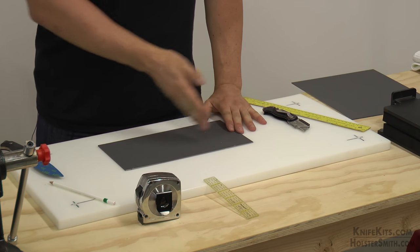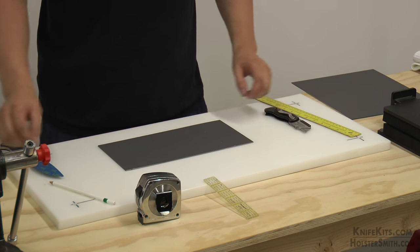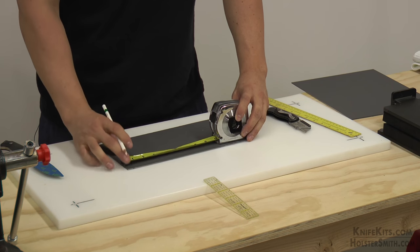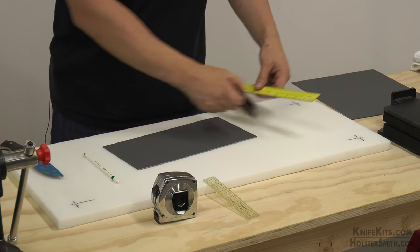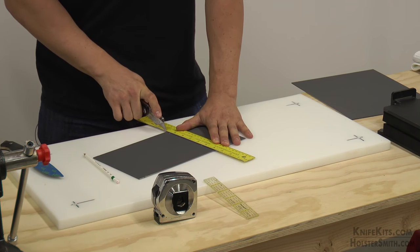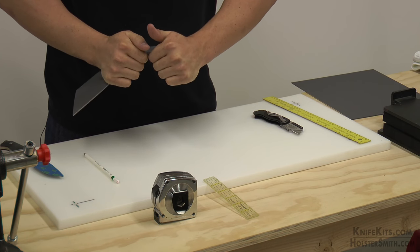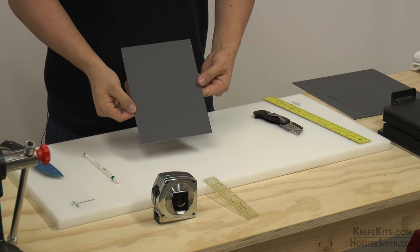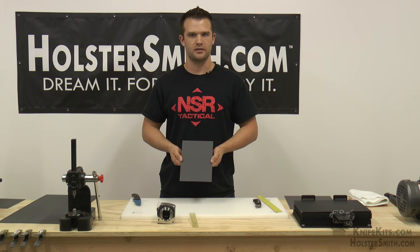We don't need twelve inches here, so I am going to cut about four inches off of this. I am going to measure eight — top, bottom — straight edge. Score once, score twice. Same thing, I am going to grip it like this and crack it right in half. You no longer need that piece. This is the amount of material that we need. That is all we need to do to the kydex and we are ready for the next step, which is forming.